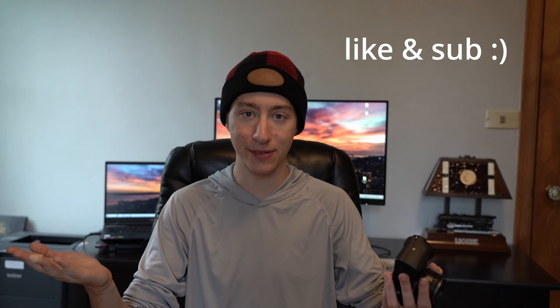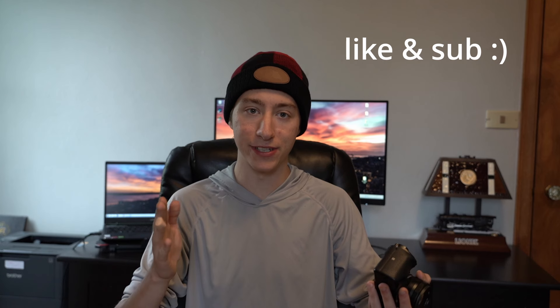If this was helpful to you, consider liking the video and maybe even subscribing. There's more super simple and easy tutorials like this to come. Thank you so much.